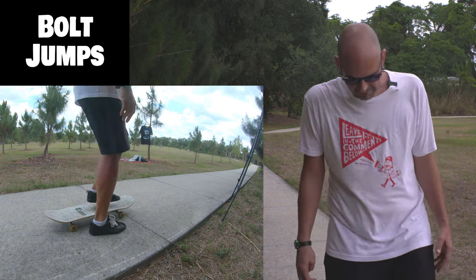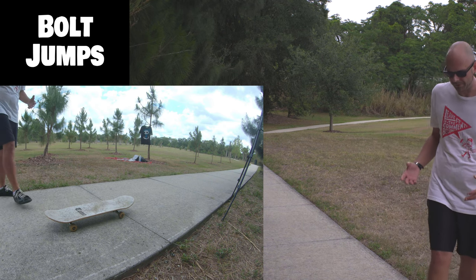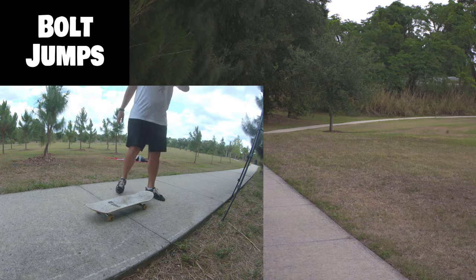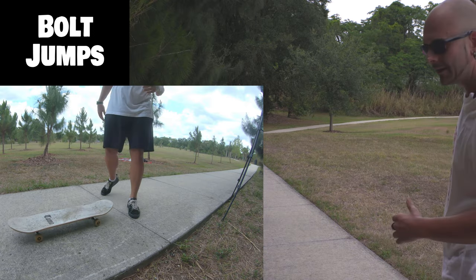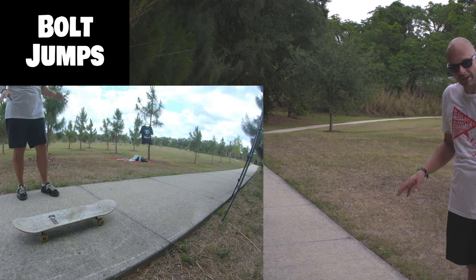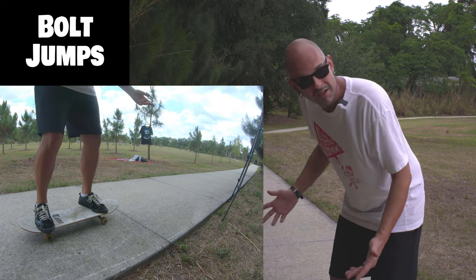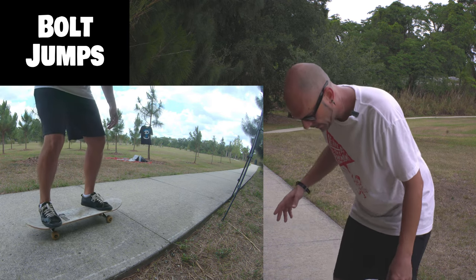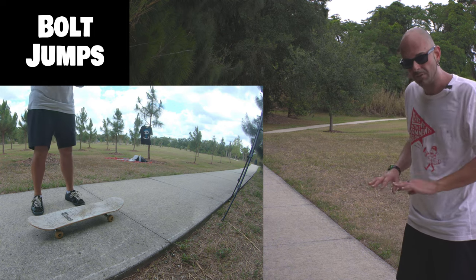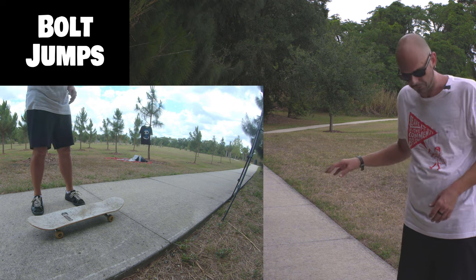Come at it from any direction you can and keep practicing jumping right on the bolts, bending your knees right when you hit. Now try jumping off — if you do it both feet at the same time, the board won't go anywhere. But if you jump off with one foot then the other, the board will fly away.